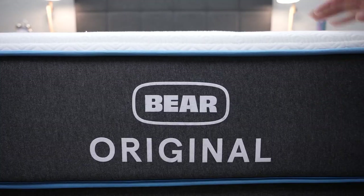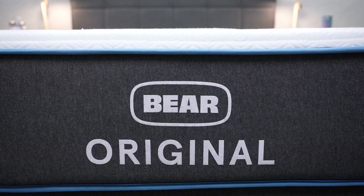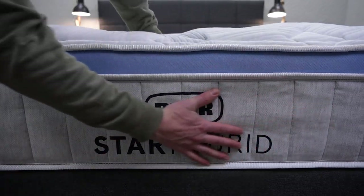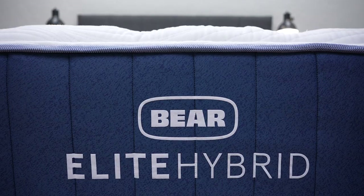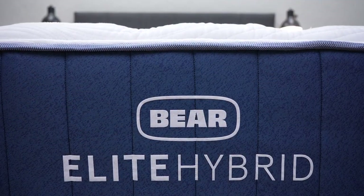If this firmness isn't exactly right for you, that's fine, because Bear makes a number of different mattress options. They've got the original Bear mattress, which is an all-foam bed and maybe a little more affordable. Bear also offers the Star Hybrid, which is pretty much their replacement for the Bear Hybrid. And then they have the new Elite Hybrid, which is Bear's top-of-the-line mattress — we'll definitely do some reviews and content about that. If you want to check out any of those beds, they'll be linked down below in the description.